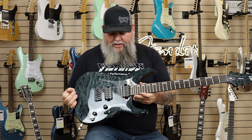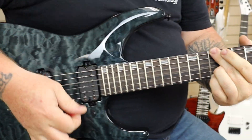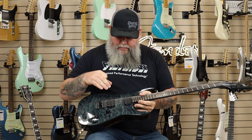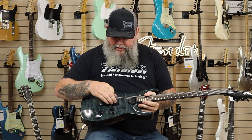This is the LTD H1001. Solid mahogany body, got a belly cut, string-through body, Hipshot bridge. Seymour Duncan Pegasus and Sentient — the Pegasus is on the bridge, Sentient in the neck.